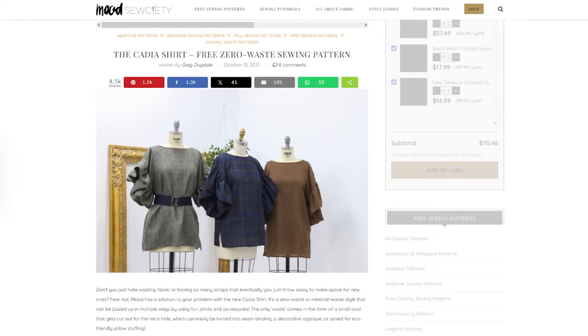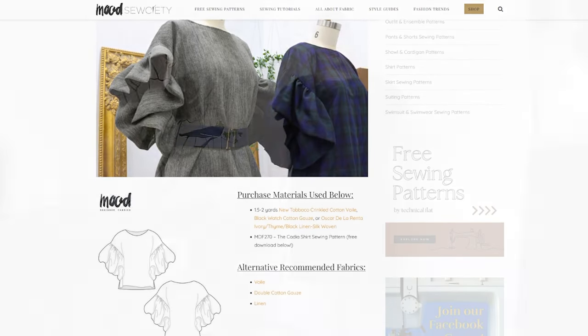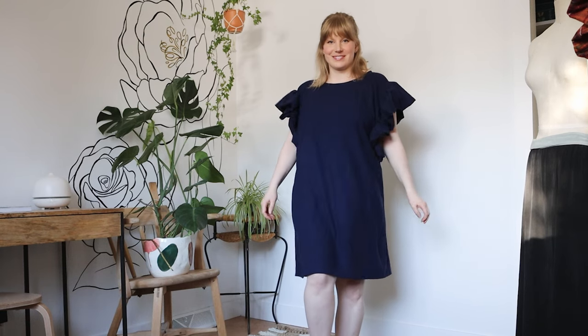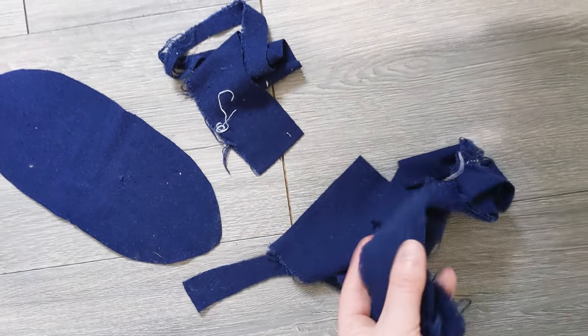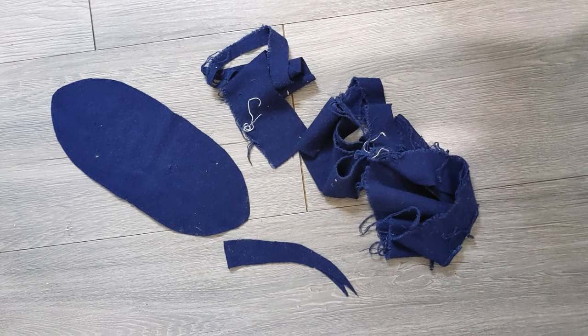This design I've adapted from Mood Society's Katia shirt, so if you're looking for more of a top or tunic with even fuller sleeves, you can follow their tutorial. My version is going to have a flared bottom and more tapered sleeves. Also it is almost zero waste — there is a bit of waste from the neck hole and the hem, especially if your fabric isn't cut perfectly straight, but it is still very low waste.